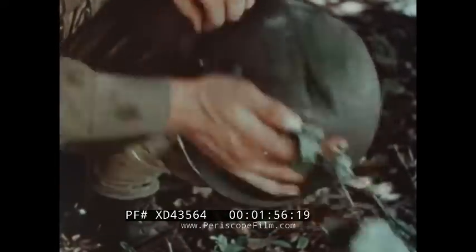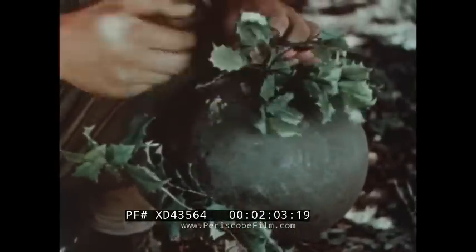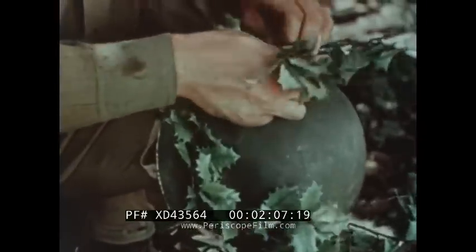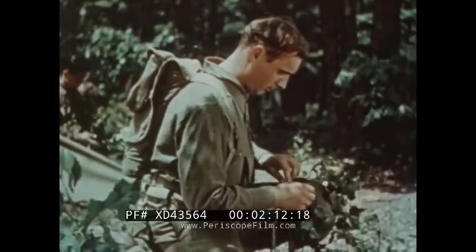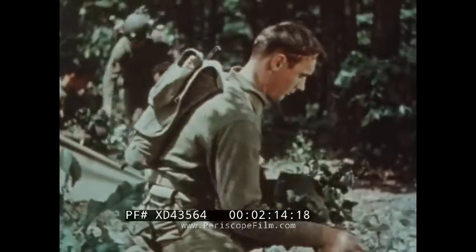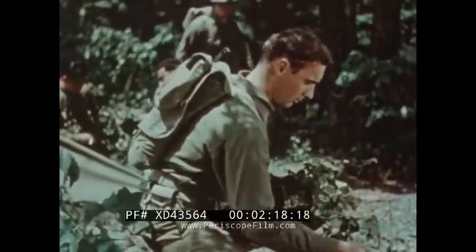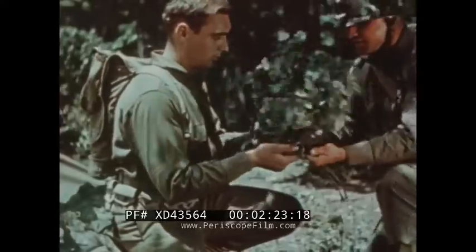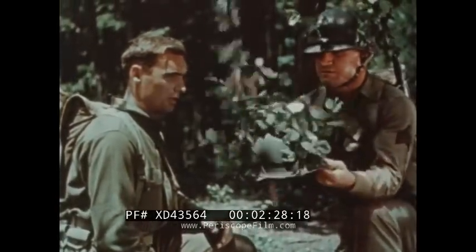Leaves are stuck in the band. Usually a few branches will do the trick — the idea is simply to break up the outline of the helmet effectively. This man, however, is making a common mistake: he is over-camouflaging. Don't forget, too much foliage may be worse than none at all.